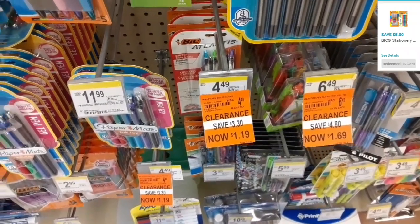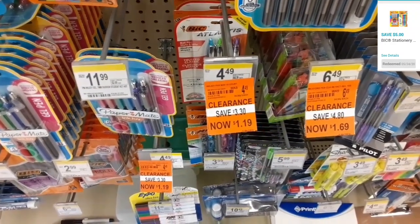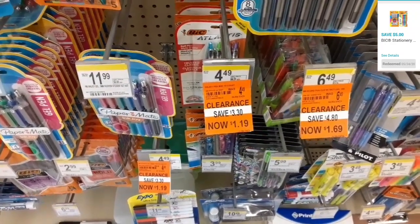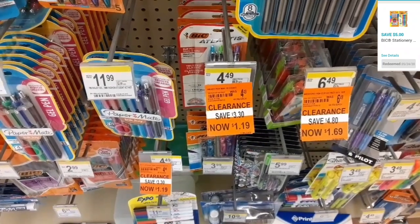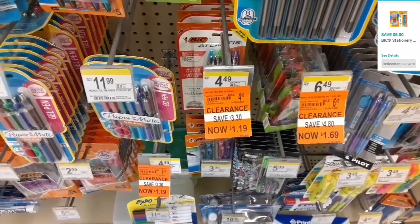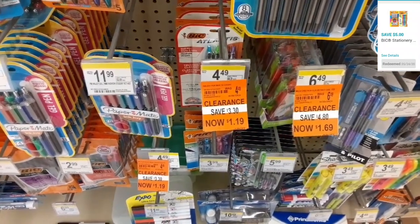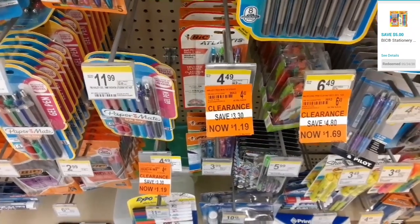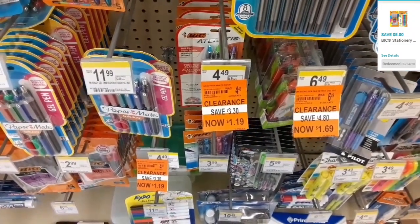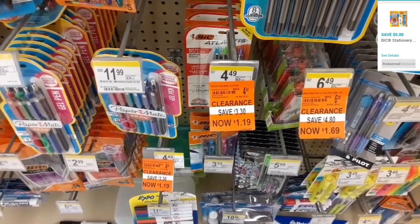My next item is going to be the BIC pens. They have some on sale for $1.19. I do have a five dollar digital coupon that should apply — hopefully it applies. I may pick up three to see how it works out, because there's a five dollar digital coupon when you buy two.